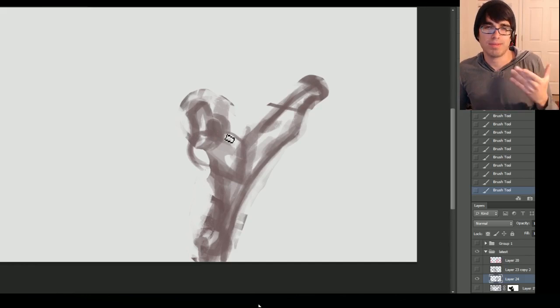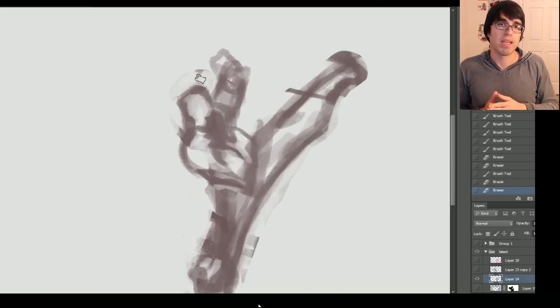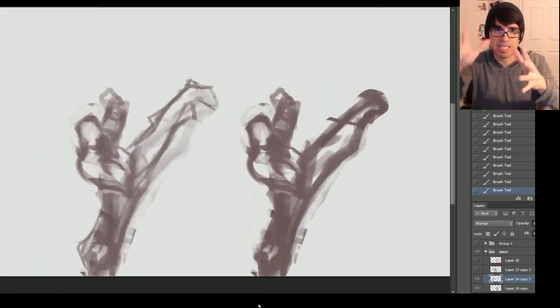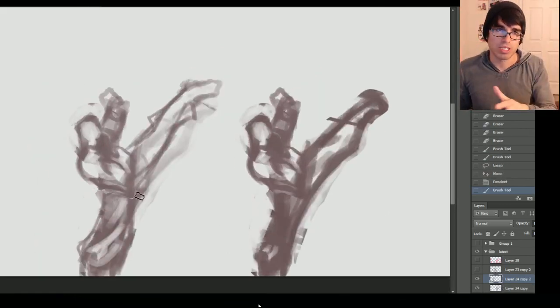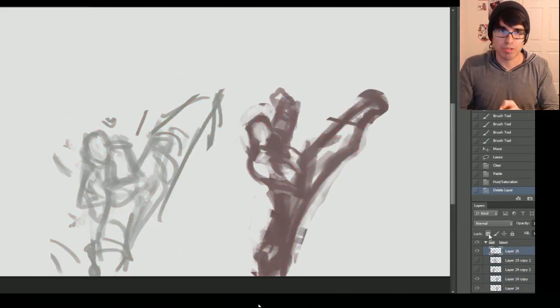The more I do digital art, the more I'm starting to think of it as sculpting. You start with the base shapes, and then you start adding on to it — just kind of shaving away, adding, subtracting, and all that stuff.